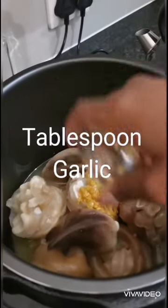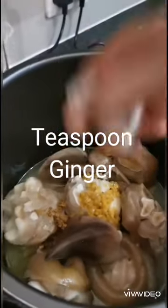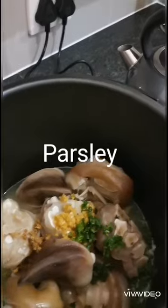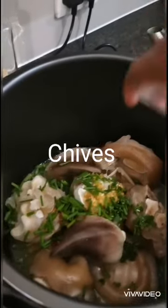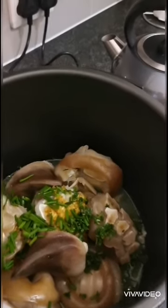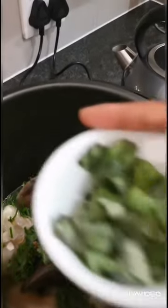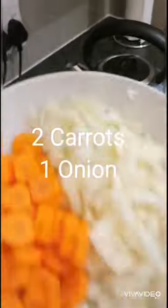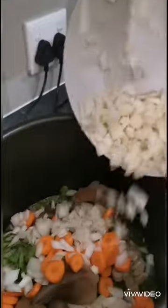Add some garlic and ginger. Remember not to add too much ginger because it can be too overpowering. Also add some parsley, chives, coriander, and be very, very generous with the basil. Add carrots and an onion. Add these according to your preferred taste and flavour.